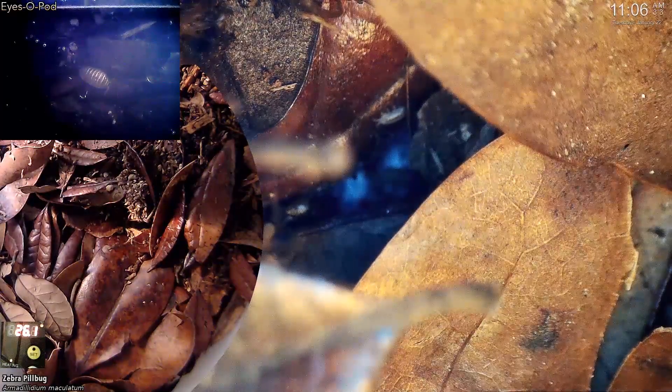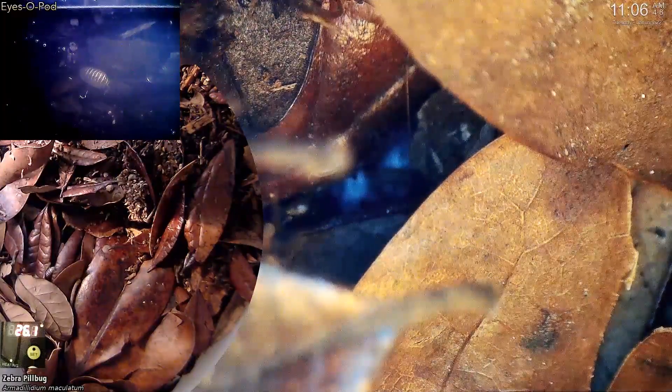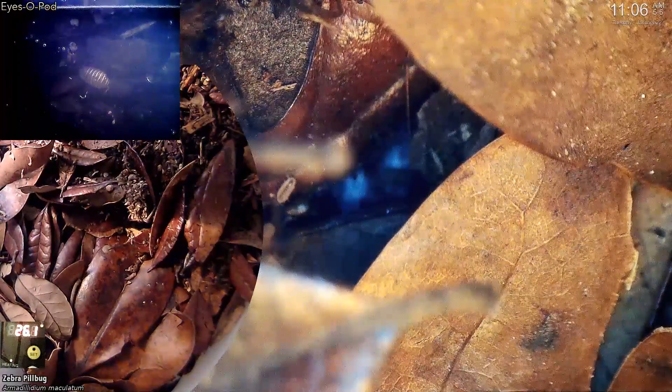Then I started to see the small isopods showing up much further from that area — here's one crossing paths with the nicer microscope inside the box. I did manage to follow around a couple of the newborns with the small microscope for a little while. This one camped out on a leaf that was sort of partially buried near the edge of the container, and just walked around on the leaf eating and pooping. Looking pretty cute, though.